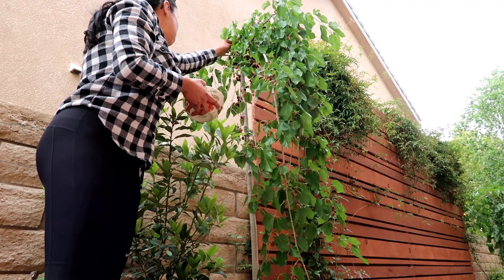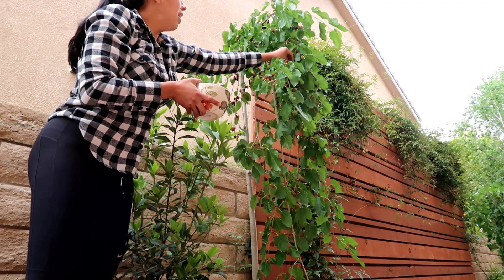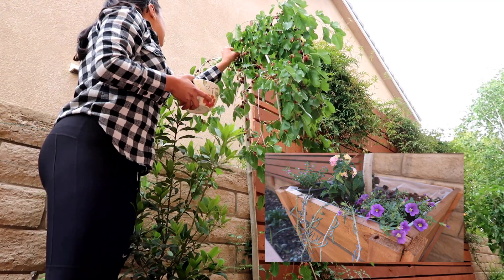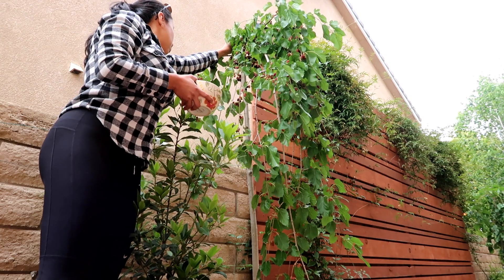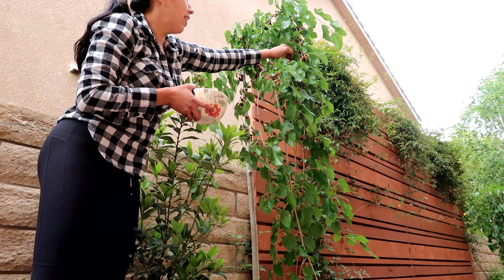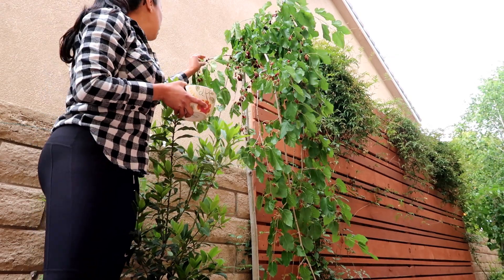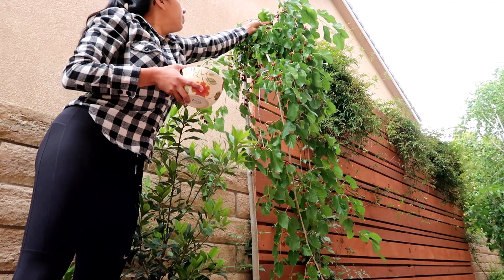I want to tell you guys a little bit about this mulberry tree. For those of you who don't know me, I have a small urban lot, which means I don't have a lot of growing space. So what I decided to do is grow these mulberry trees in a large container. I recently transplanted this one — and another mulberry tree that you can't see at the moment, all the way to the right — into large, about 65-gallon containers. I did them right before they started blooming, and it was the perfect time because as soon as they started blooming the fruit started coming.